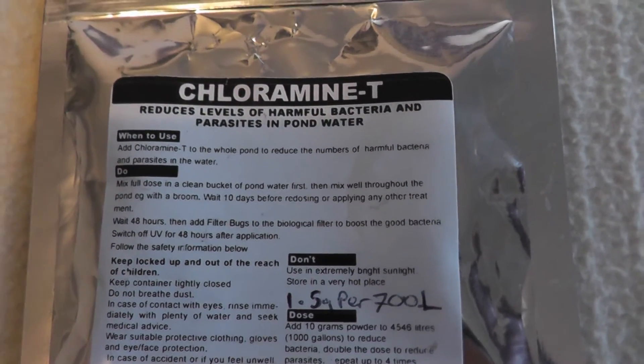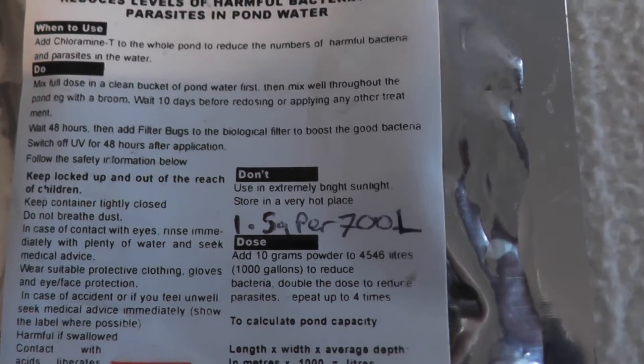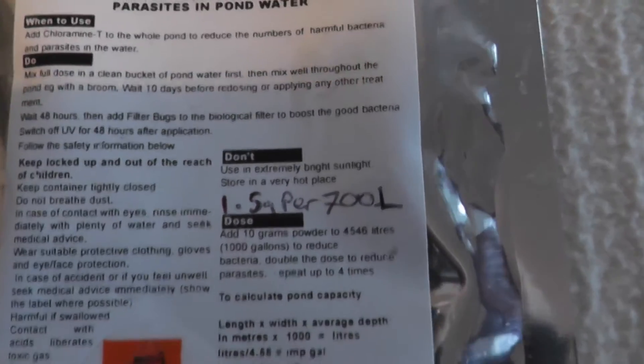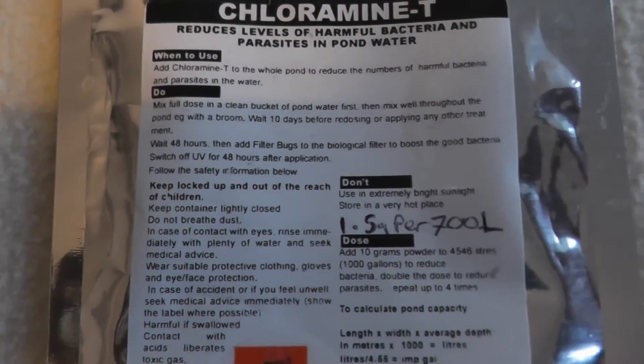Here's the back so you can see the dosage rate. As you can see you only need 1.5 grams per 700 litres. That's a rough thing that I've worked out, but what that means is a pack of 50 grams is going to last you a lifetime if you've only got a small aquarium, and it is really good stuff.